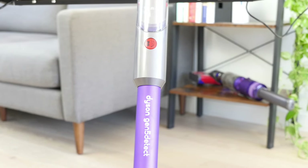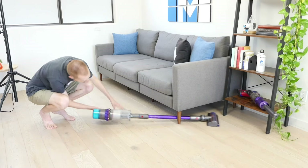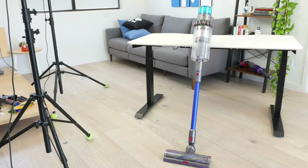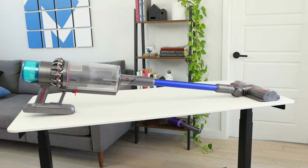But even more impressive is the built-in crevice tool. By simply pressing a button, the extension wand can be removed, revealing the crevice tool in its place. Additionally, the vacuum can lay down nearly completely flat and comes with a variety of useful attachments. In addition, the Gen 5 comes in an Outsize version with a larger dustbin of 0.5 gallons, an extra battery, and a larger cleaning head.